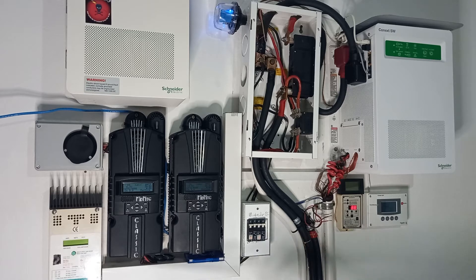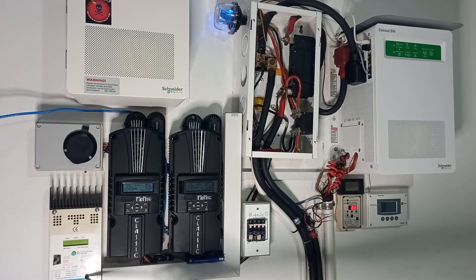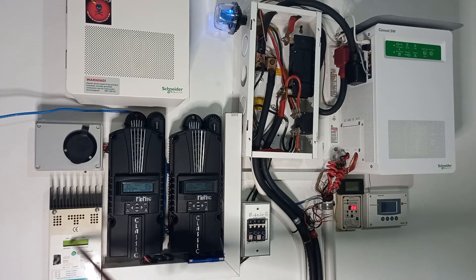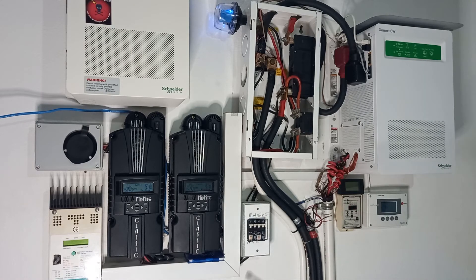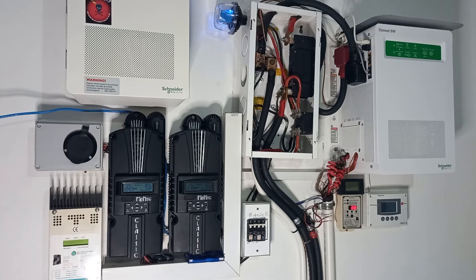What drew the decision to buy these units was our first charge controller — a Trace 60-amp pulse-width-modulation charge controller, not MPPT. It didn't come with a display, so I had to buy the Xantrex face separately. Those who know the brand history know that Trace and Xantrex are actually the same brand, which is now Schneider. Because of how long and how well that unit worked, we decided it would be good value to invest in the Conext.